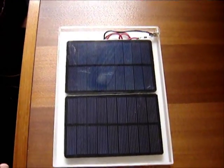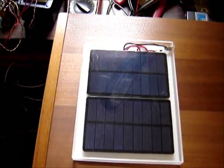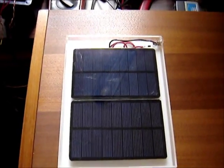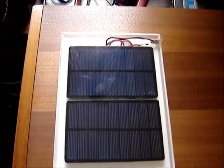My batteries quit in the camera so here I am again. But anyway, I went and got these panels. Like I said, they're four-and-a-half volt panels, one-and-a-half watts each.